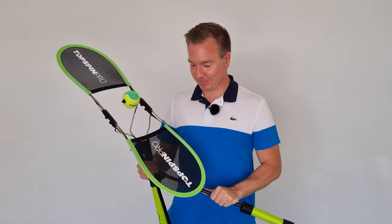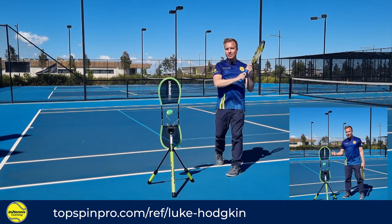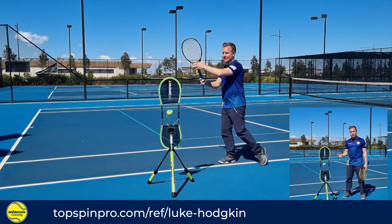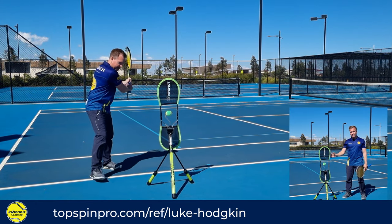Mirror, mirror on the wall — who has the best shadow swing of them all? The TopSpin Pro is a fabulous training aid for practicing your shadow swings. I highly recommend it and there'll be a link down in the description if you want to get one for yourself.